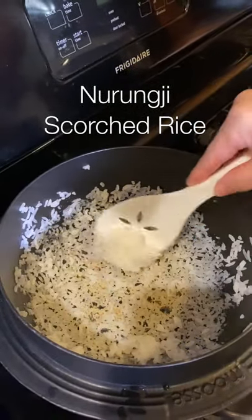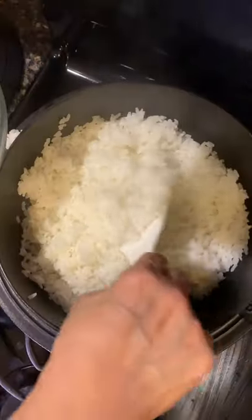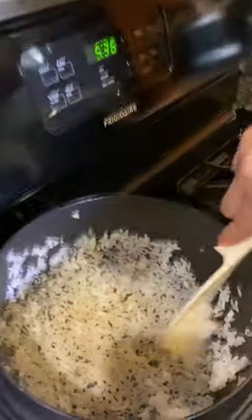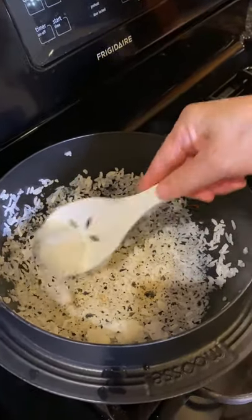Hey guys, this is how we make nurungbap with nurungji. After enjoying delicious rice, scoop out all the rice. If the bottom is not scorched enough, leave the rice longer on the stove, but make sure it's on low heat and set the timer so it doesn't burn.